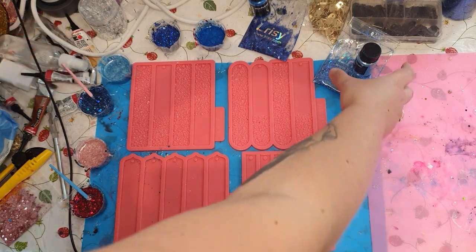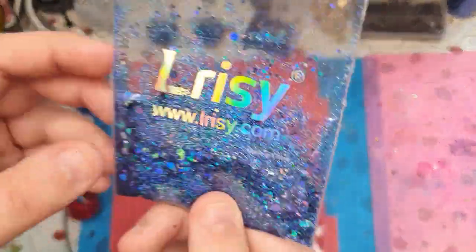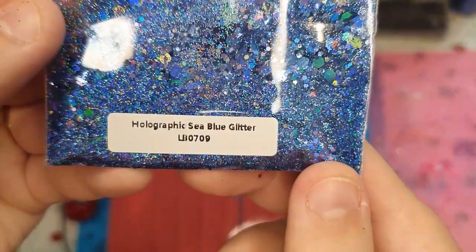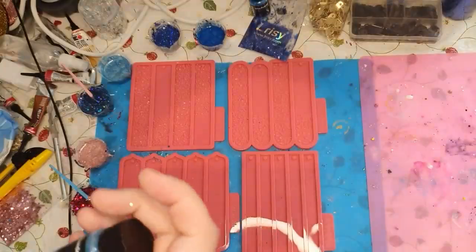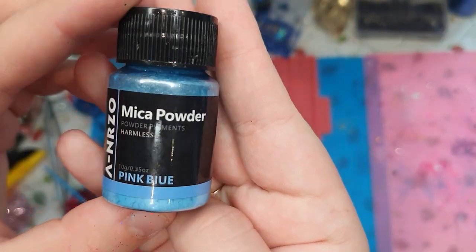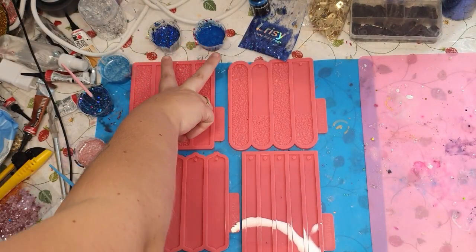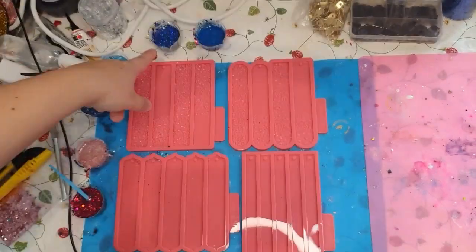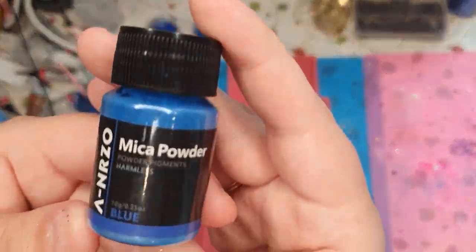And for those two blues is this glitter — holographic sea blue glitter. There you can see the code. And for that blue one is this pink blue. And for the last two, the glitter is holographic deep blue. And for that one is this mica powder blue.